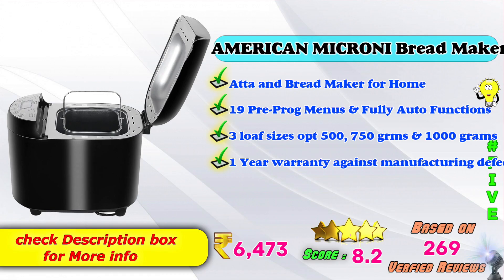5th place: American Micronic Bread Maker — Ata and Bread Maker for Home. 19 3-prong menus and fully automatic function. 3 loaf sizes: 500 grams, 750 grams, and 1,000 grams. 1-year warranty against manufacturing defect. Amazon product price: 6,483 rupees. Score rating: 8.2, based on 269 verified ratings.